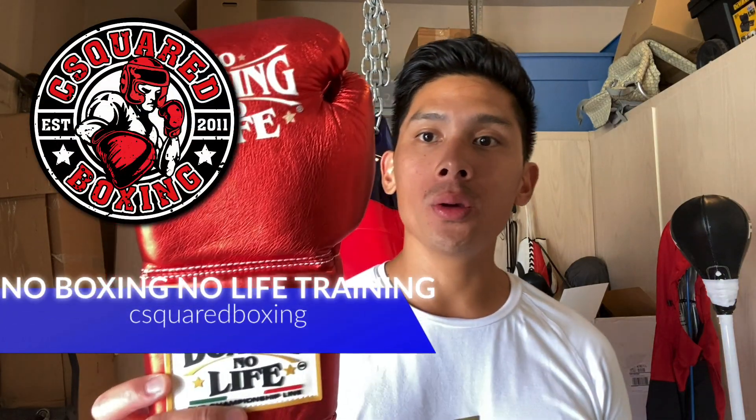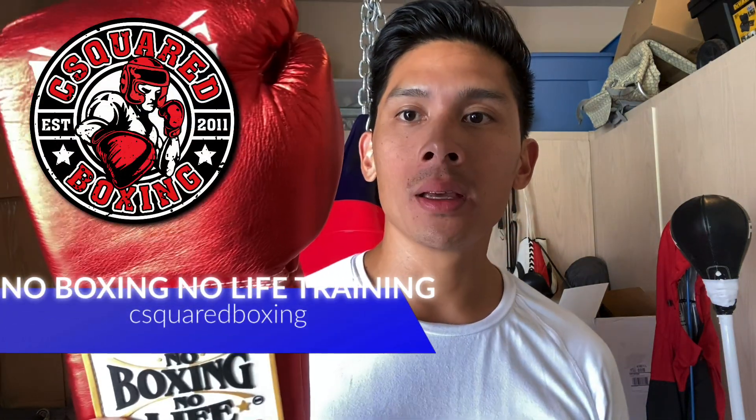Hey, what's up guys? Today I'm doing a review on these No Boxing, No Life Lace Up Training Gloves. So check it out.